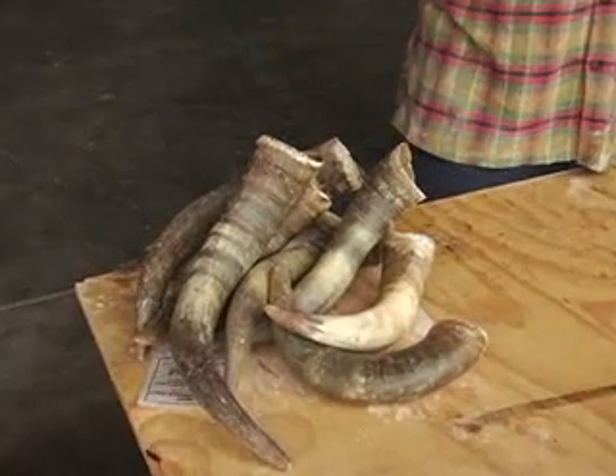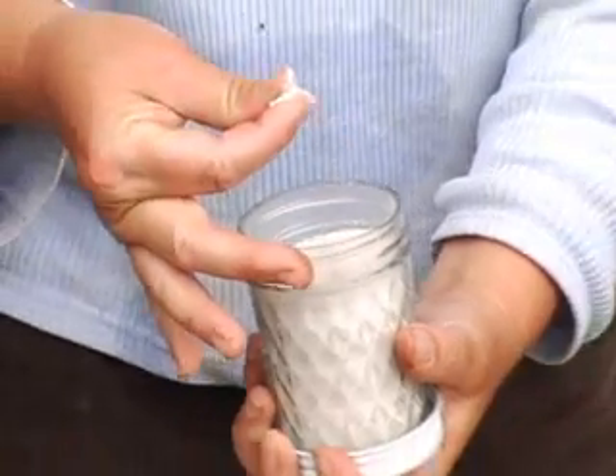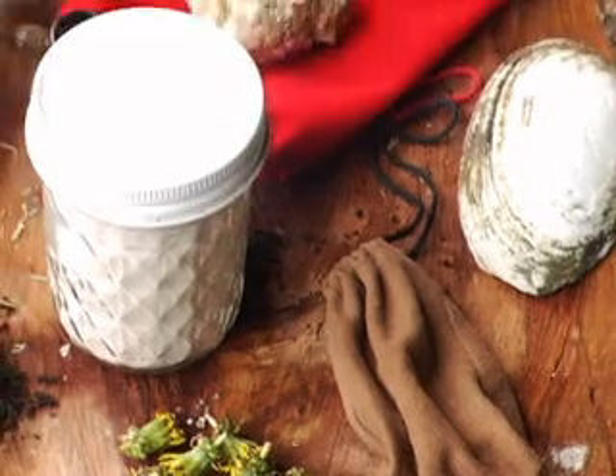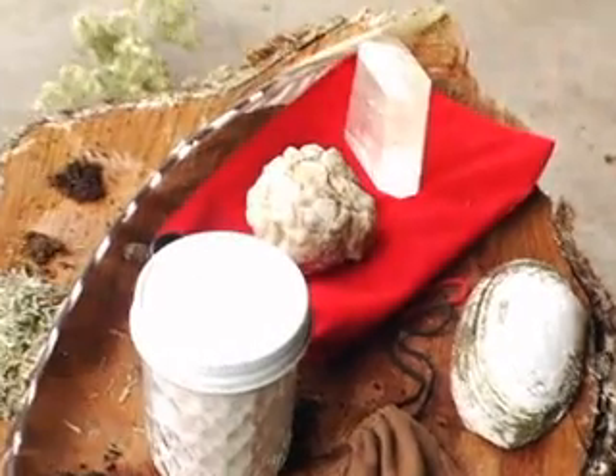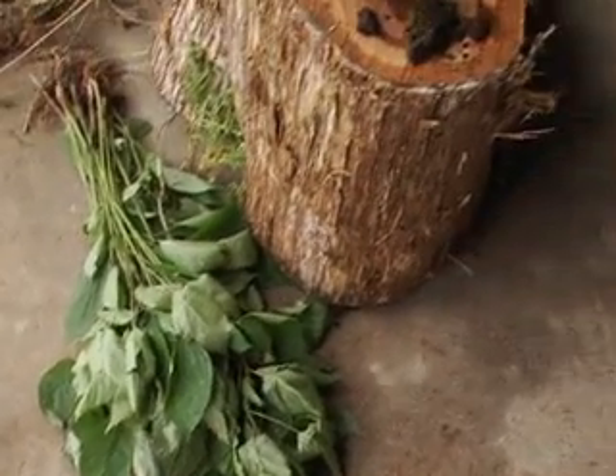We have the two horn preparations — the horn manure and the horn silica. And then we have the compost preparations, which involve all these other herbs. They all go into an animal sheath, except for the stinging nettle, which just goes directly into the earth.